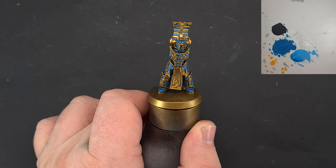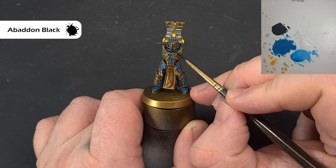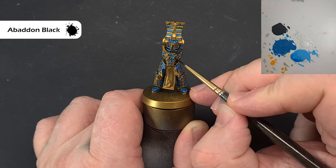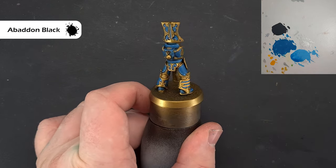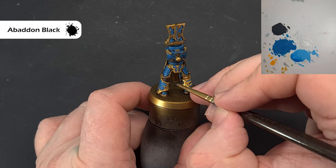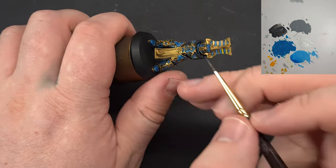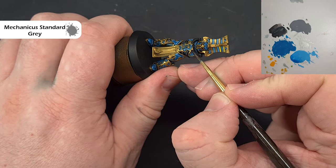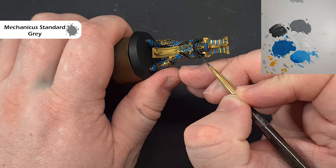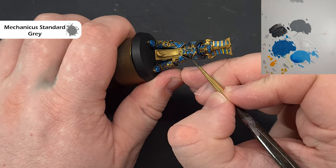Hopefully you've got some nice shiny blue armor. Next, take some Abaddon Black and use this for all the straps across the model, the armor joints, and any gun casings. My Abaddon Black is fairly thin so I may need a couple of coats. Once all that black is painted, we want to highlight it — catch the shape of the model with Mechanicus Standard Grey, just to make the highlighting tighter and a bit easier. Work your way around all the black, don't forget the weapon casing, and then we'll come back to the white cloth.